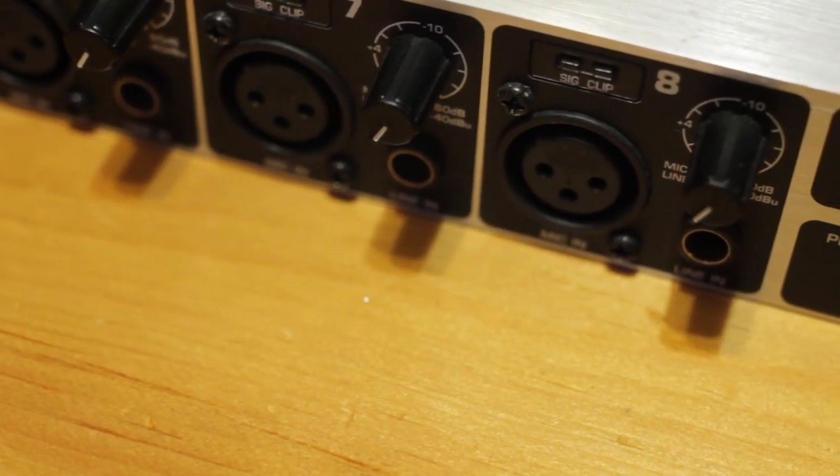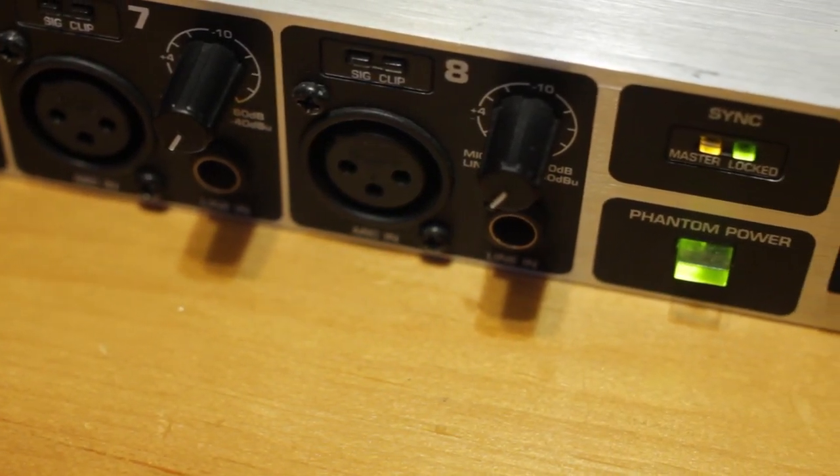If you're looking to expand your recording setup for more inputs, I would definitely recommend checking out the links in the description so you can pick up your own. Thanks for checking out this video on the Behringer ADA8000 UltraGain Pro digital preamp. If you found this review helpful, don't forget to give it a like and subscribe to the channel.